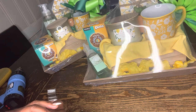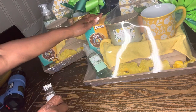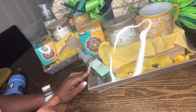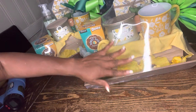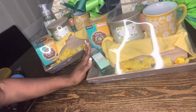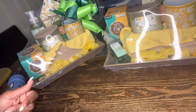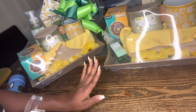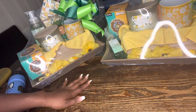Everything you see in these baskets came from the Dollar General purple dot sale. This coffee I paid a penny for. The only thing that didn't come from Dollar General is this Bath and Body Works hand soap — I paid two dollars for that at the outlet. The tray, the little box, everything except for the beautiful yellow linen towel — that was actually part of a gift my boss buddy sent me yesterday. Boss Lady Fee recycles everything, so I used that as a lining in the baskets today.